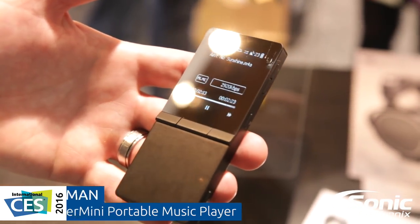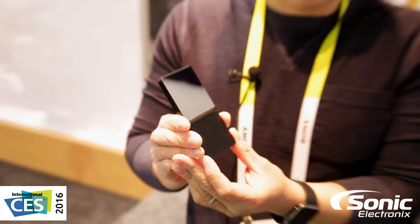For this particular player, we are trying to go for a very minimalist design. It's very ultra slim. It takes all the music files, including FLAC, MP3, or even DSD64 files.